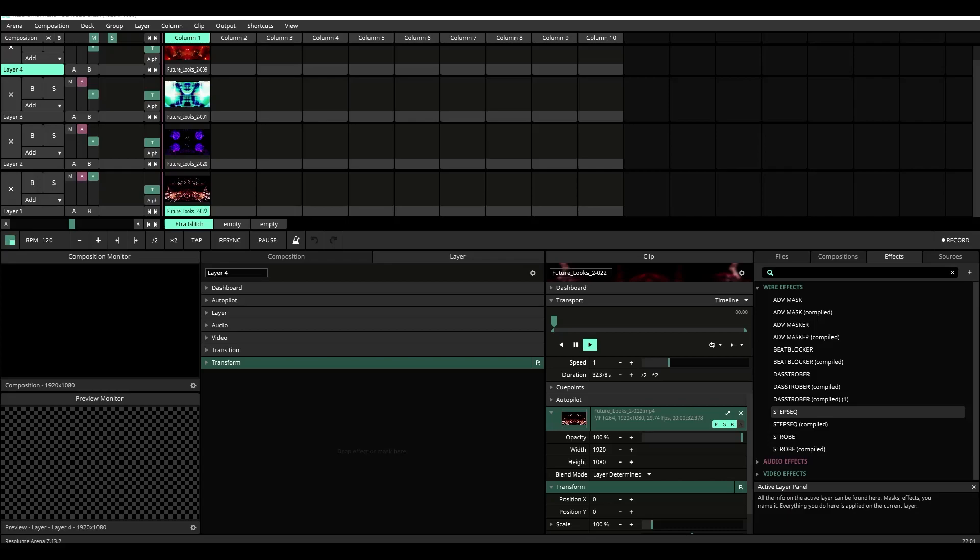Have you ever wanted to control Resolume like a step sequencer? If so, this plugin is for you. If you're like me and do a lot of VJing to 4-4 house music, then you'll find this tool to be very useful, because the plugin will let you program a visual beat using layers in Resolume.